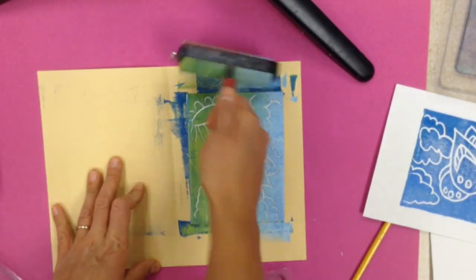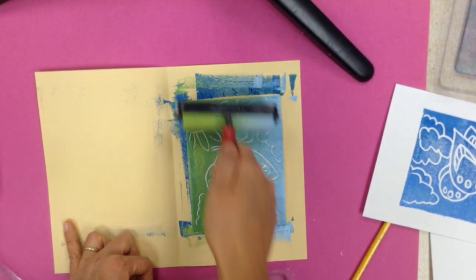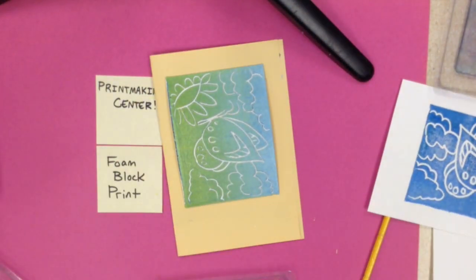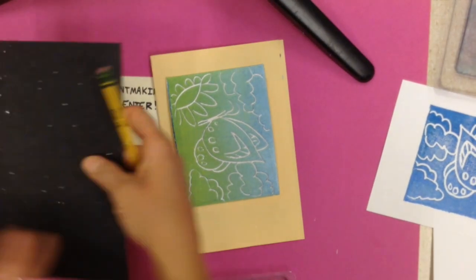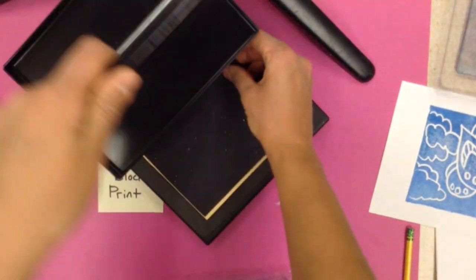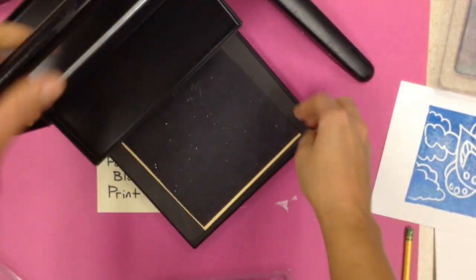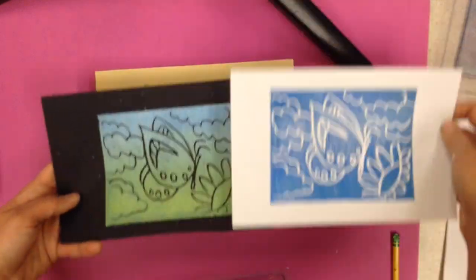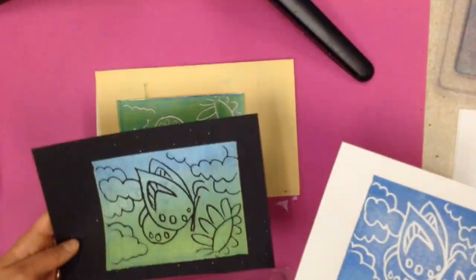I'm going to do that one more time just so you can see it. When I roll up my block, I'm putting a piece of paper underneath it because that way if there's extra ink it kind of catches the mess. I just want to roll my block up nice and even with my ink, then put it on a clean side of my paper, write my name and class code, put it on top, put it in the press, press down really good, and then peel the paper off. So two different prints on different kinds of paper look quite different.